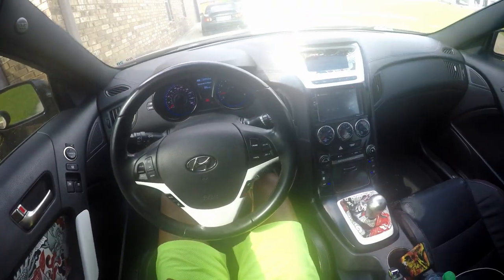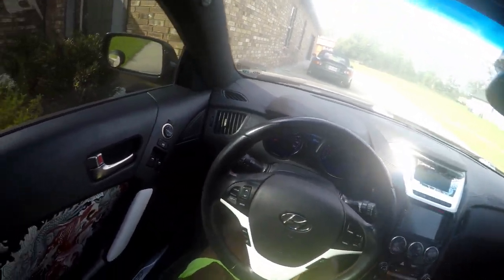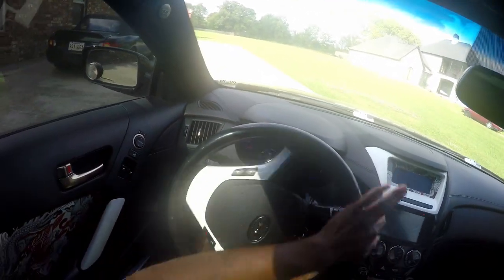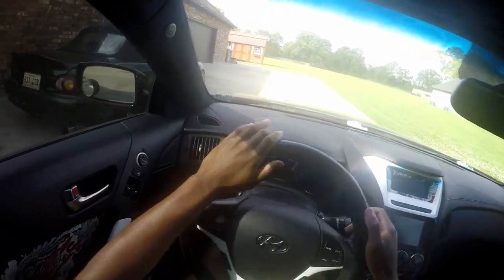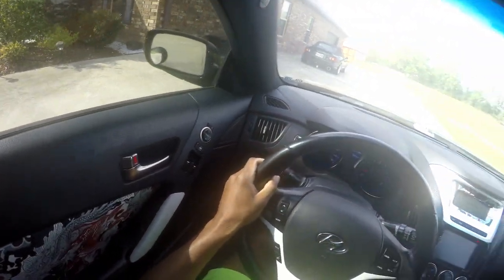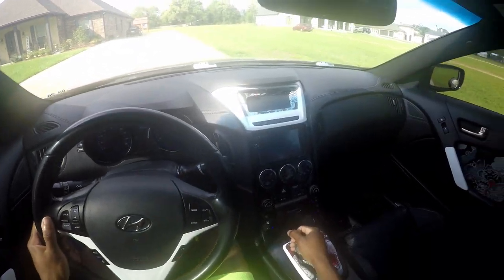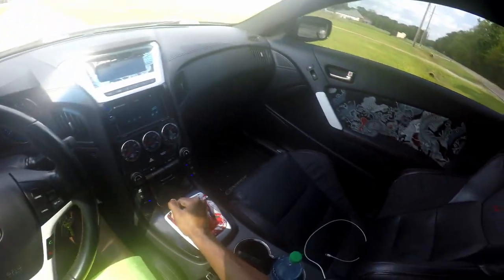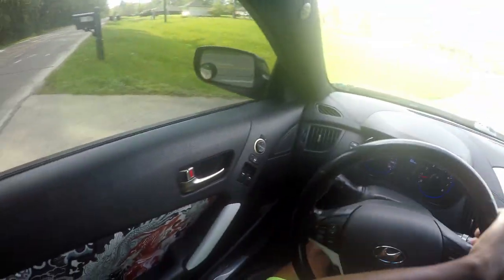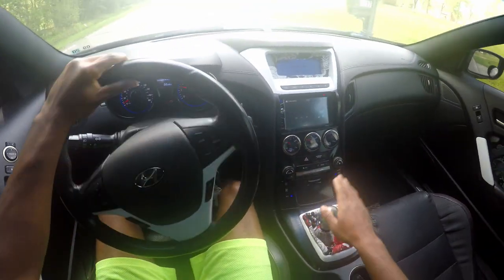Now that y'all are on the GoPro, I'm putting my seatbelt on. You probably heard my car warming up the whole time I was talking. We're good — got 86 miles to empty, which is plenty. I think I'm gonna keep my windows up this time because it gets kind of loud and rowdy, and today it's more about this shifter.